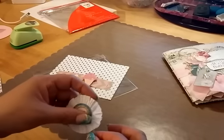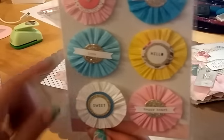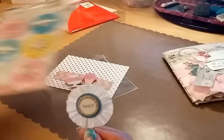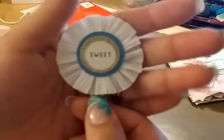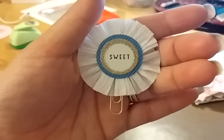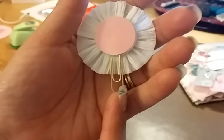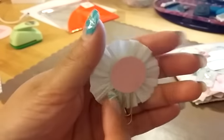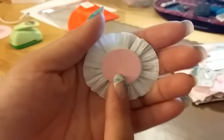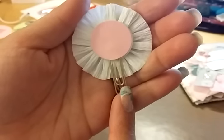I wanted one more just for an extra, and I thought it was cute — it says 'sweet,' and it goes with the sweet treat theme. Again, I only have the one size of gold paper clip. This is where I punched it out — it already has a sticky foam — so I just punched it out and stuck it down with a little bit of hot glue where the paper clip is so it would stick down.